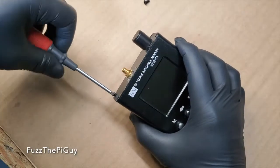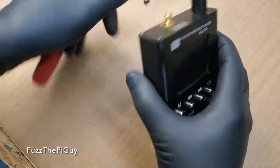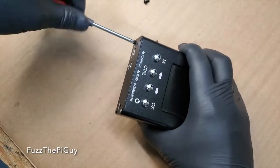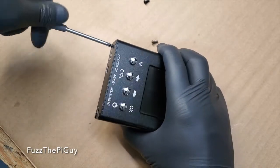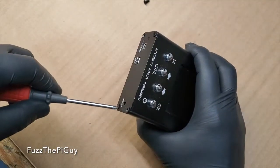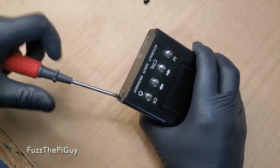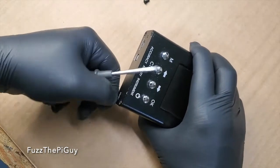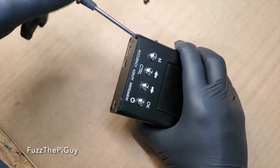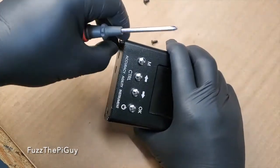I know a lot of people have these types. They make all different types of units when it comes to these. They're a nice low-budget type analyzer for ham radio and other things. I tore apart the other SWR meter in the last video, so we'll try this one.